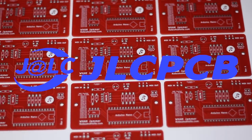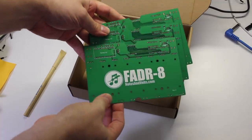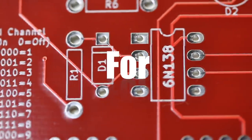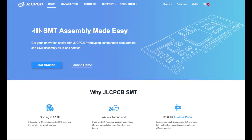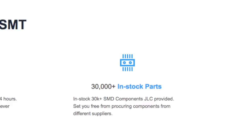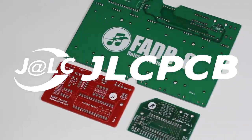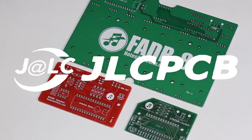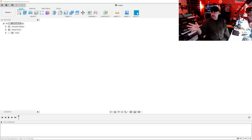JLCPCB has become my go-to circuit board supplier not only for their high quality boards and fast shipping but for their incredible five boards for two dollars prototyping deal. JLCPCB also provides a surface mount technology assembly service — choose from over 30,000 components and get your board professionally manufactured with a quick turnaround and great price. For all your circuit board needs large and small, make sure you visit JLCPCB.com. Alright, let's get started.